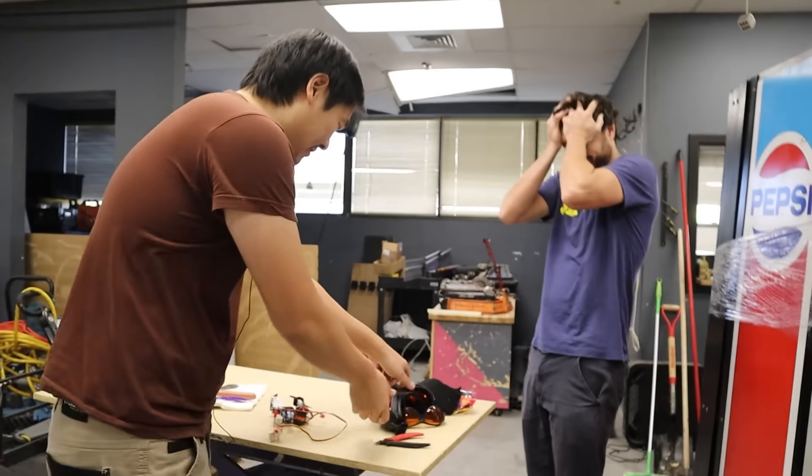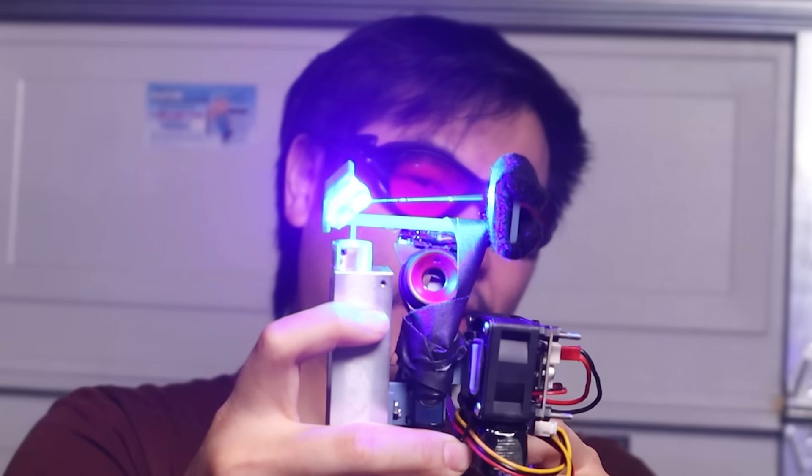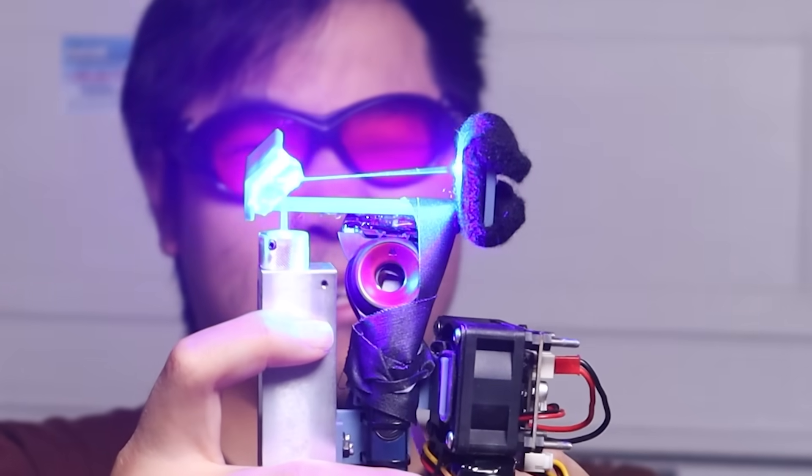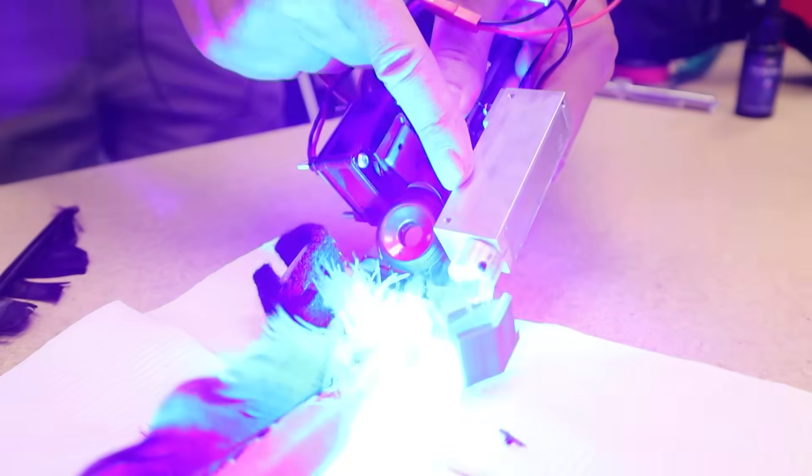This is a good time to mention that we need to be wearing these laser safety goggles so the laser doesn't blind us. But the way they work is by filtering out all of the laser's light, so that means the beam is invisible to us. So when we're trying to shave with this thing, we can't see where the laser's cutting.